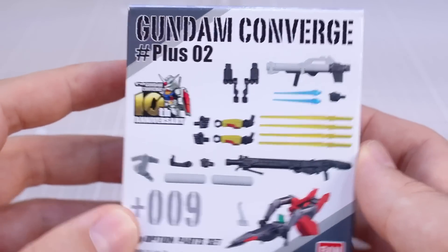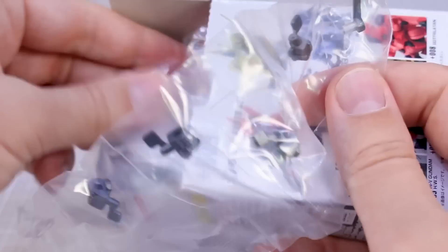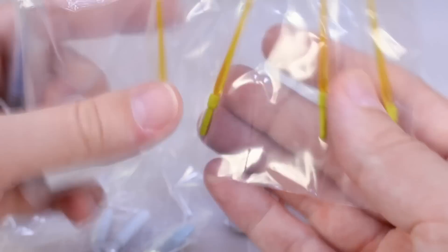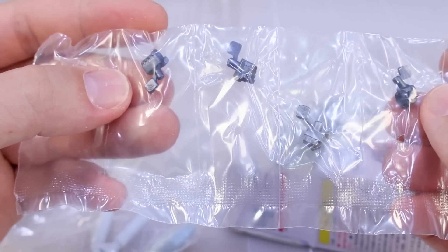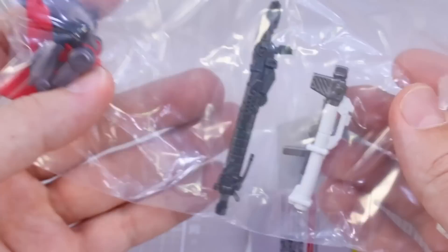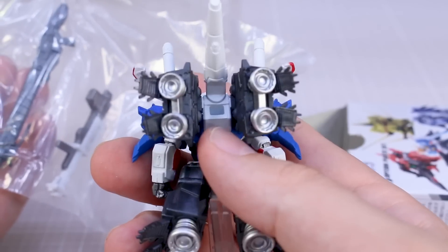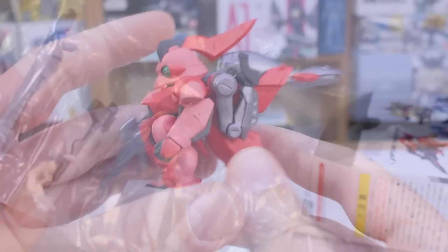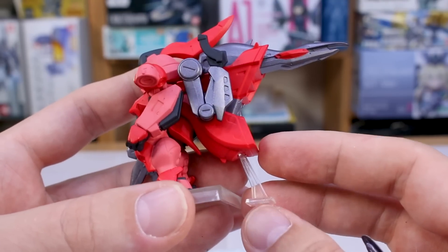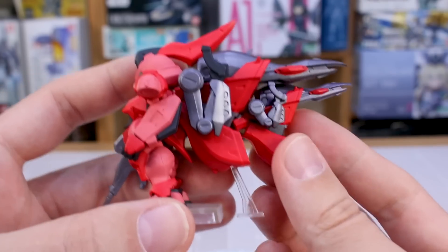Last but not least is the option parts set, which lets you configure all the figures with their extra equipment. The parts aren't separated by which kit they go with — they're all together. There are the beam sabers for the Hi-Nu, beam sabers for the O, different hand parts with numbers indicating which kit they go to, backpack parts, the beam smart gun, the bazooka, and then fuel tank parts for the S Gundam. That center hard point on the S Gundam is for adding the fuel tanks.